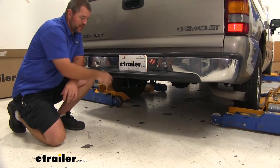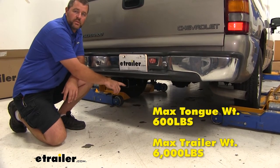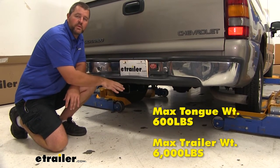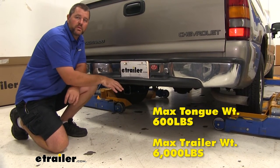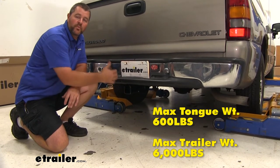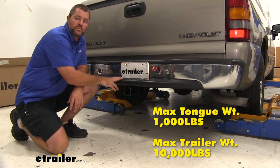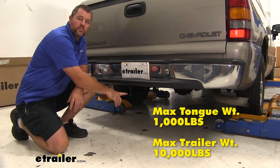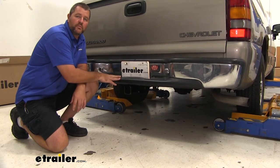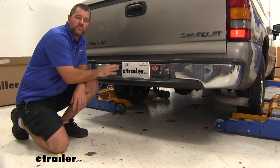As far as our weight capacities go, we're going to have a 600 pound max tongue weight, which is the downward pressure on the inside of the receiver tube. You want to make sure when you're using a cargo carrier, bike rack, or whatever you're loading on the hitch, you're not exceeding that downward pressure. 6,000 pound gross trailer weight — that's how much the hitch can pull, and that's the trailer plus the load included. You can use weight distribution with this hitch; tongue weight goes up to 1,200 pounds and trailer weight goes up to 12,000 pounds. Always recommend checking the owner's manual of the vehicle to make sure it can withstand that amount of weight. You're going to go with the lowest number between the vehicle and the hitch.